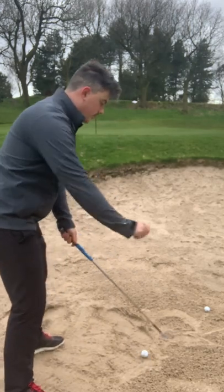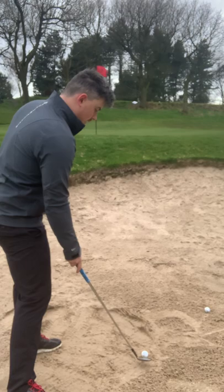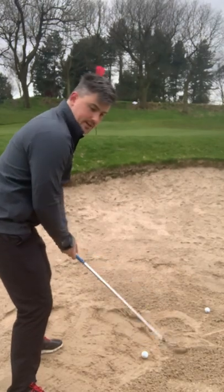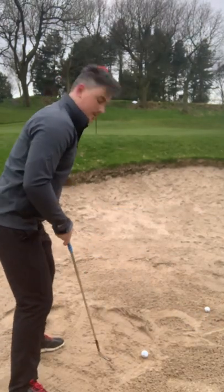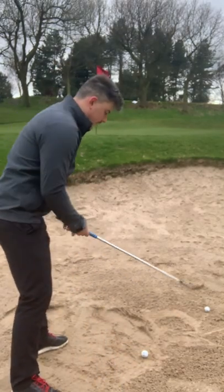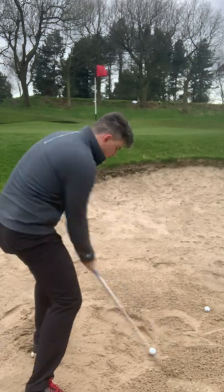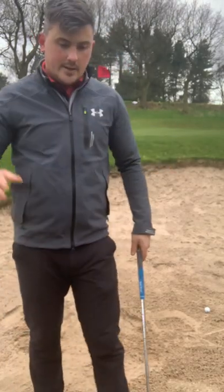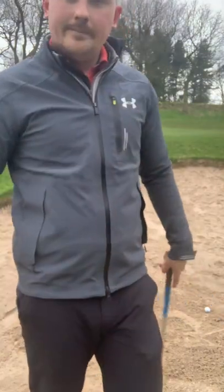So to summarise: open the club face first, aim at the flag, then take your grip and align your body slightly left, parallel to the target. Neutral grip, slightly towards the bottom of the club. Body alignment left, 60% weight favouring the left side. As you can see from the shot, it didn't take too much sand or too little — the ball came out nicely with a straight flight, zero curvature, and safely onto the green. Hopefully you're ready to hole that putt. Thanks for watching.